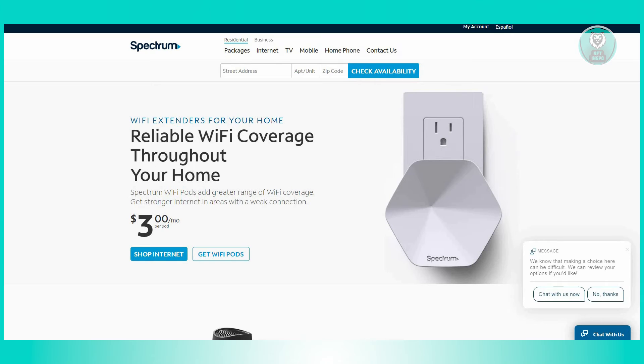Once positioned, plug the pods into electrical outlets and establish a connection to your WiFi router. To manage and configure your WiFi network seamlessly, download the My Spectrum app from either the App Store or the Google Play Store. Through this app, you can assign names for each pod, monitor their activity, and adjust settings to optimize performance.